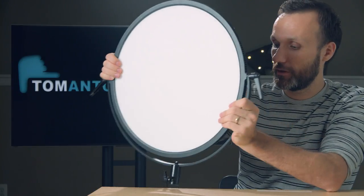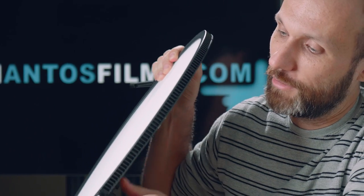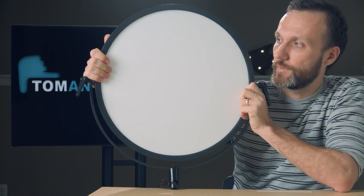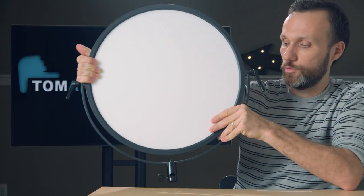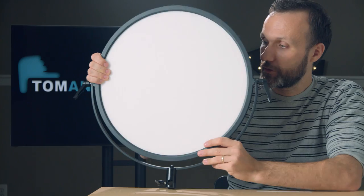Another thing you'll notice is that the light is very thin — super thin, in fact. I think my finger is even thicker than it. It's great to have a light this thin yet this big because you can fit it into a lot of places — even in a car or a small room, you can put it up against a wall and still have a nice big surface area light. If you tried to achieve that any other way, you'd need a normal light with a big softbox, and those softboxes can extend quite a bit from the light.